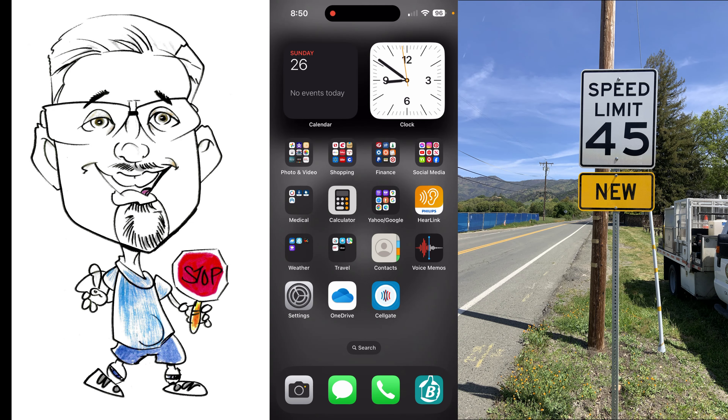I'm going to show you an easy way to download a photo or a video from your iPhone onto your flash drive. My flash drive is already hooked up to my phone.